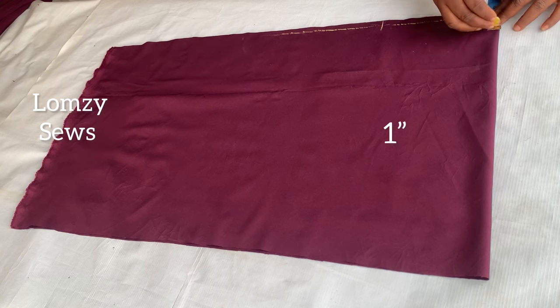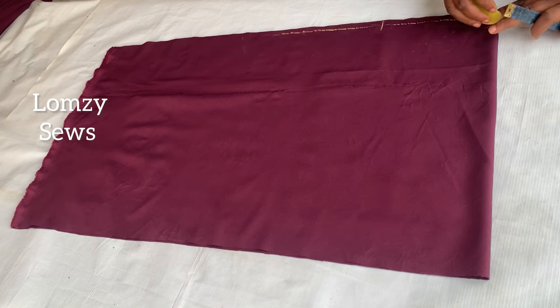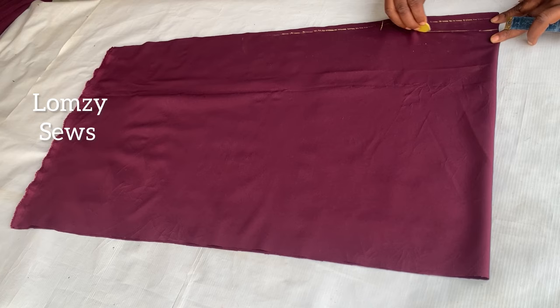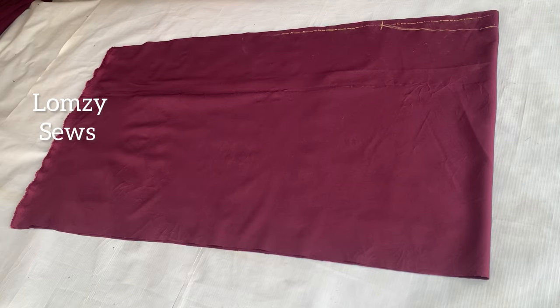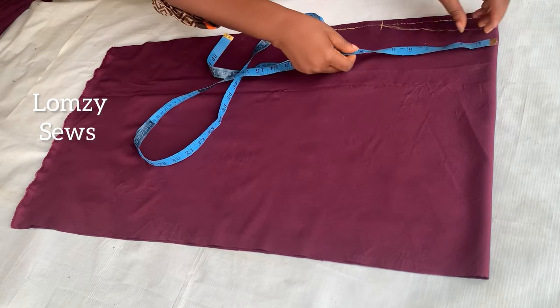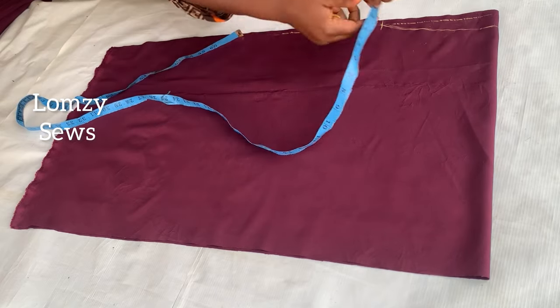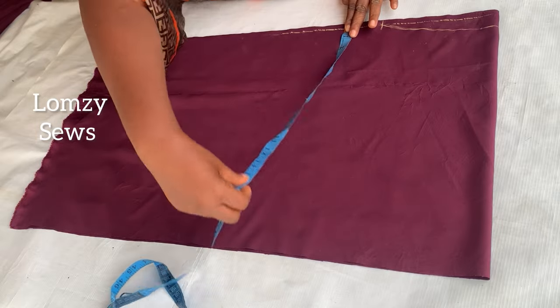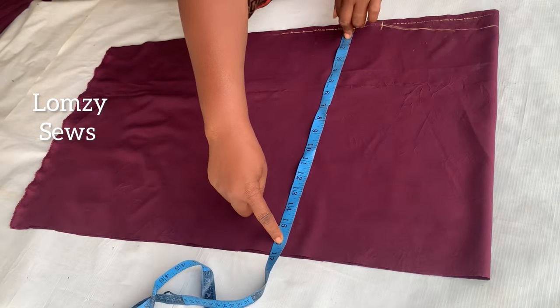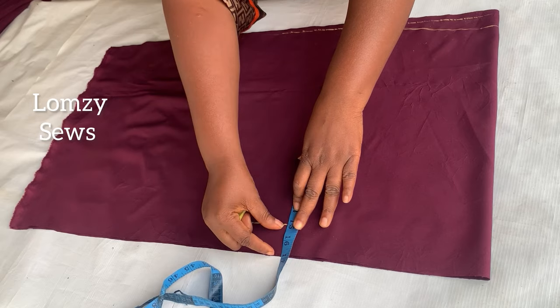I'll come down one inch for the neck depth. Remember, the front and the back are the same. I'll connect this one-inch drop from the shoulder to the neck width of seven inches. For the width of the top, from center front and center back I have 30 inches — this covers the body and the sleeve. For the length I go from the shoulder down 15 inches to just under my bust line.